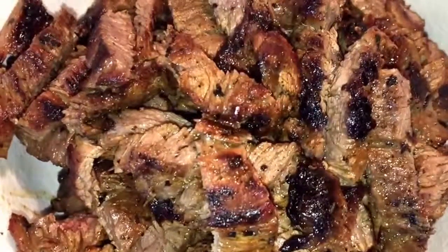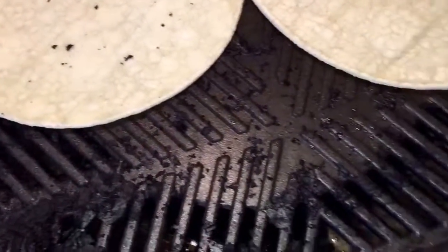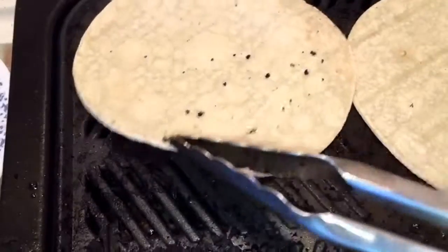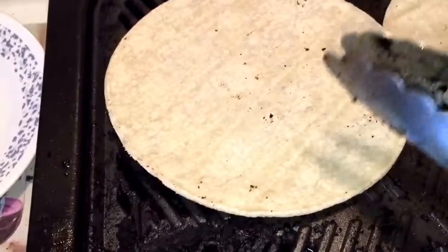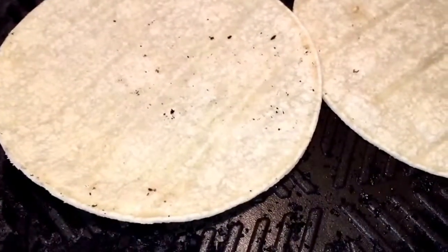So I'm done slicing the carne asada. Make sure you grill your tortillas. I'm using white corn tortillas — I like that they have no fat and no cholesterol. Make sure you grill them, and when you're done, cover them with a damp paper towel so they stay soft.